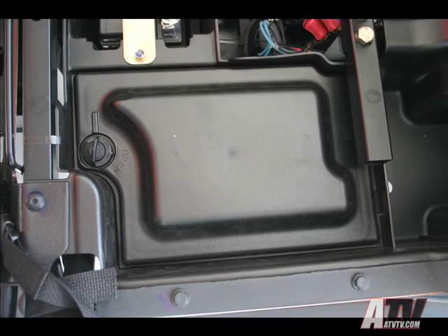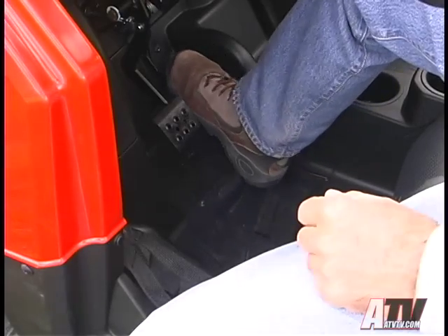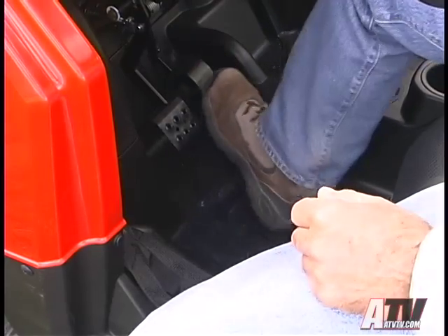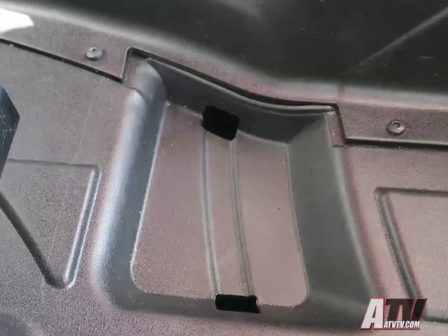Under the driver's seat is a new sealed storage box. One of the most noticeable improvements is the change in the throttle pedal — the throttle linkage has been changed to require a bit more movement for the first portion of throttle application, and a heel pocket has been added into the floorboard to keep your foot from sliding around in rough terrain.